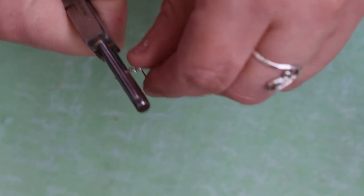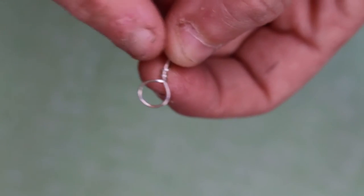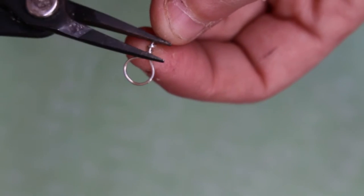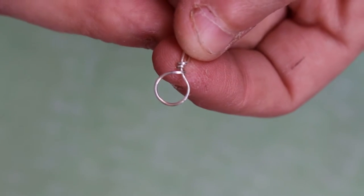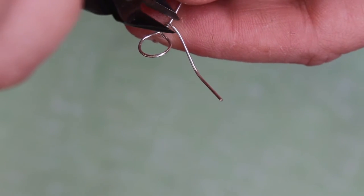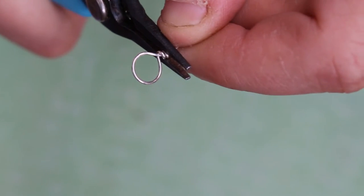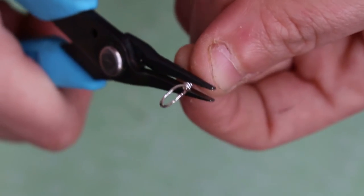Once I'm done doing this part, I'll show you what it looks like. Here's a little tip: when you're wrapping, sometimes the loops don't come close together. What I like to do is put them close together with another tool — just squeeze them together. Now we're just going to snip it off. For the safety of the customers, I always press it down and make sure there are no sharp parts.